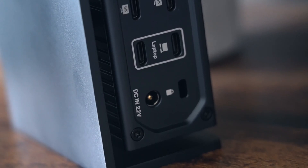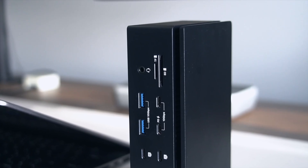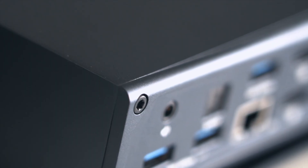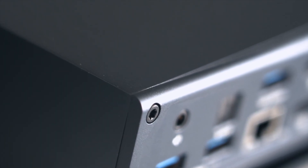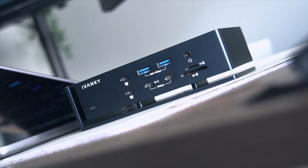The dock itself is solid. It feels like it could survive a mild earthquake or a tech-related tantrum. Matte aluminum body, rounded edges, heat vents, and just the right amount of heft to say, I'm here to work — not slide around on your desk like a hockey puck.